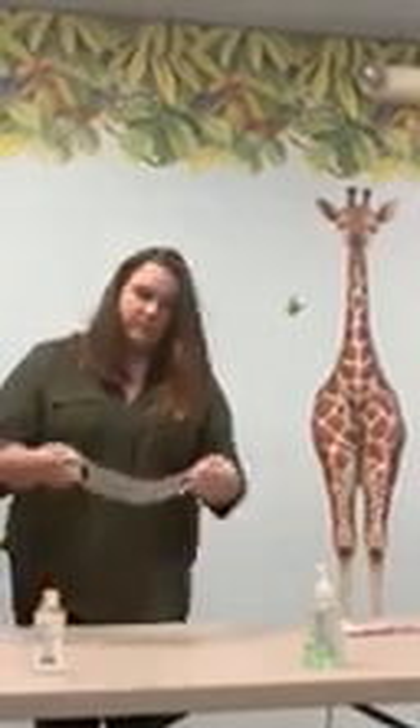For a mask with ear loops, hold the mask by the ear loops. Place a loop around each ear. Pinch the stiff edge to the shape of your nose and pull the bottom of the mask over your mouth and chin.